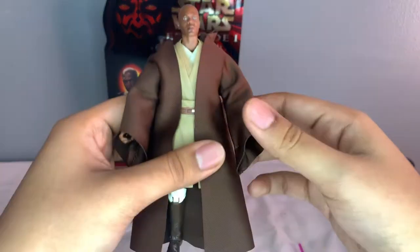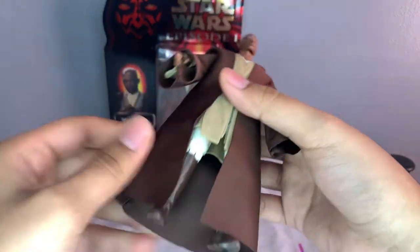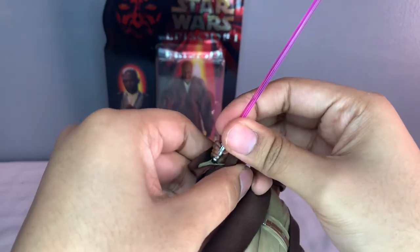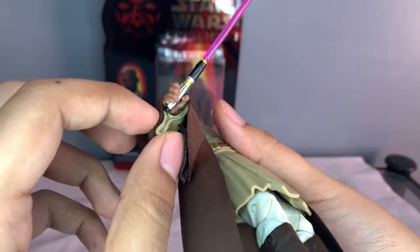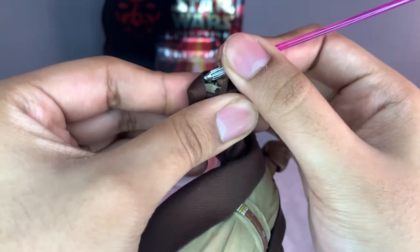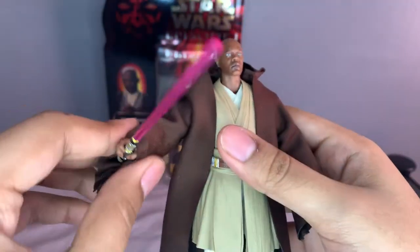If you play around with it, you can keep it down. To put his lightsaber in, it's not really difficult - you just put it in like that, pretty easy. When you move it around though, the sleeve does get sort of in the way when you put the lightsaber all the way in, so you might want to have it up a little bit more.